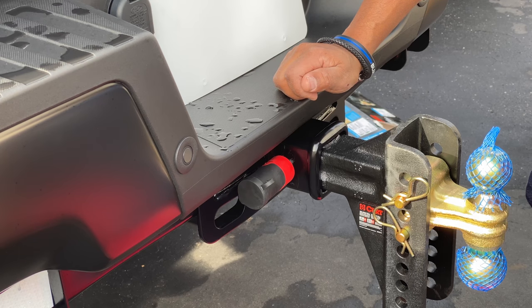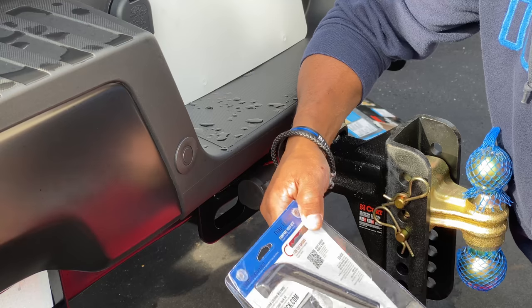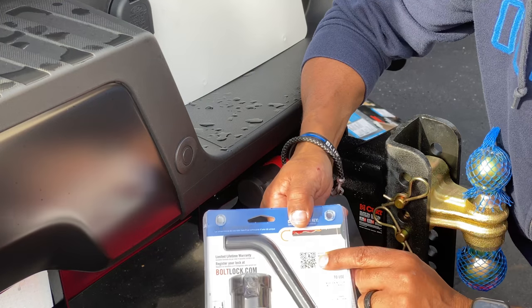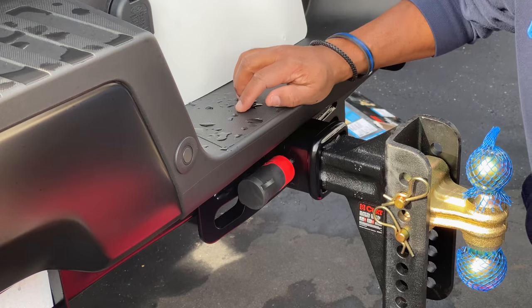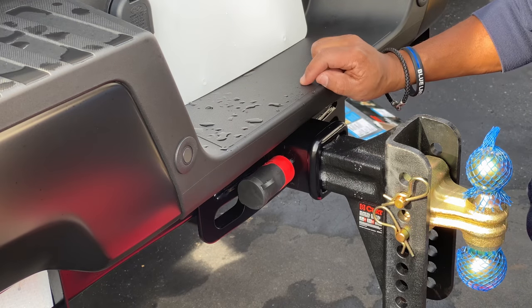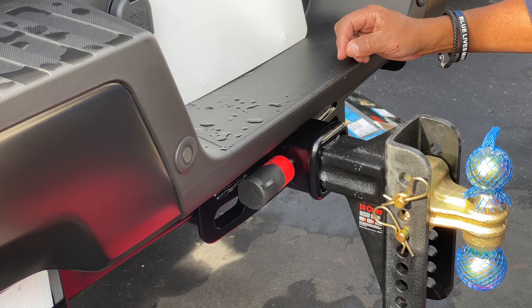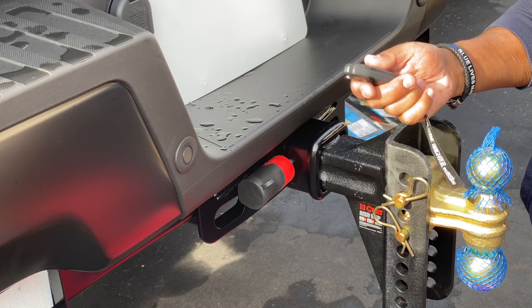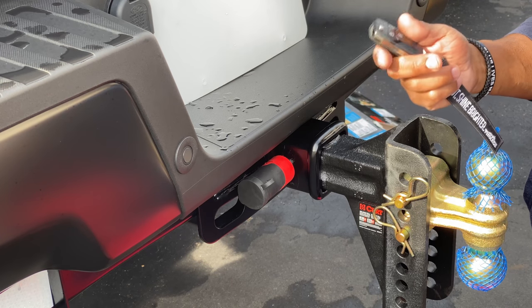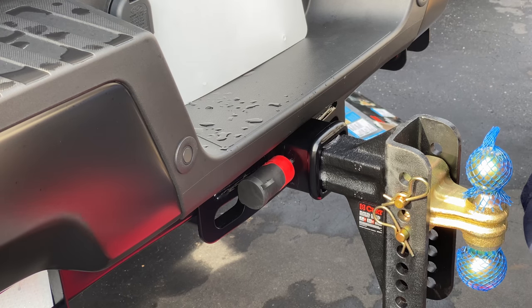Make sure you scan the compatibility chart to confirm it fits your vehicle. If you own a 2020 Super Duty, it does fit — I can confirm that. It's now keyed to my truck's key, so I don't have to worry about carrying an additional key. That's pretty much it.